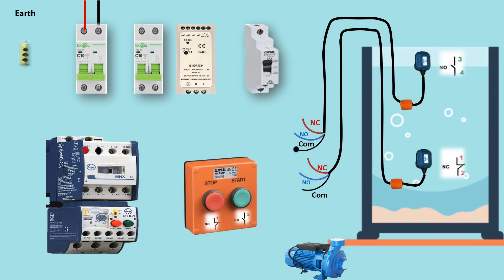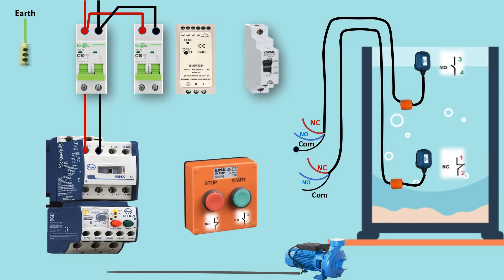Step 2 - Contactor and overload relay. The contactor acts as a switch to turn the pump on and off automatically. Below it, we have a thermal overload relay that protects the motor from overcurrent or overheating by disconnecting the power supply if needed.